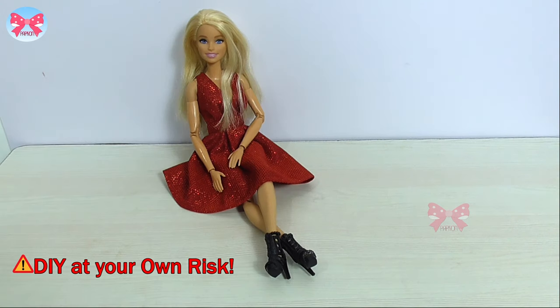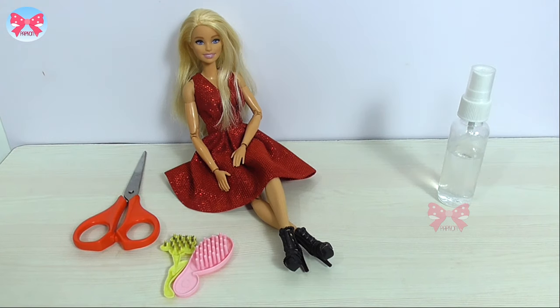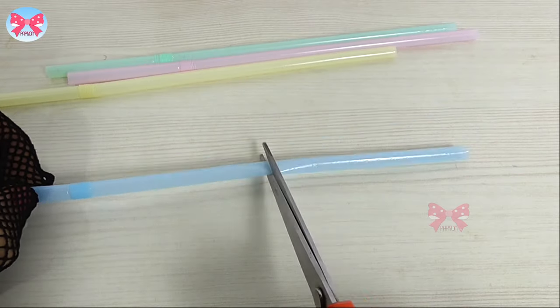You'll need a doll of course with some hair, a hair brush, scissors, a water spray, and around 10 to 15 straws. So let's get started. I cut the straws into equal parts.